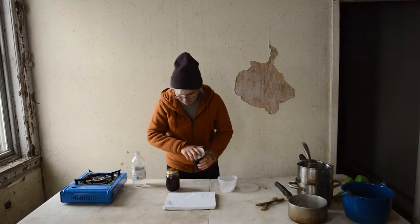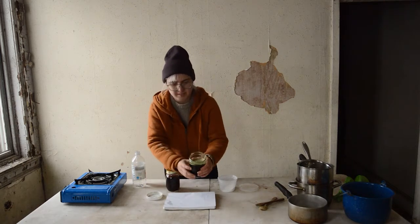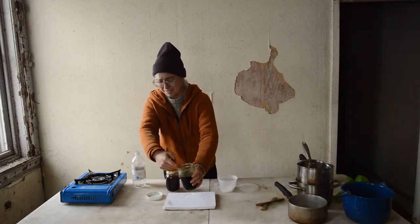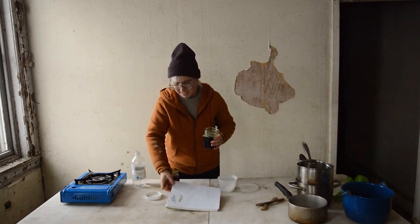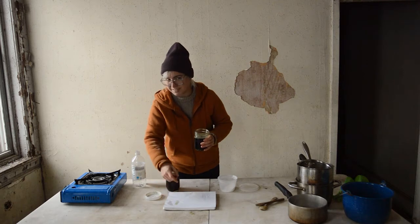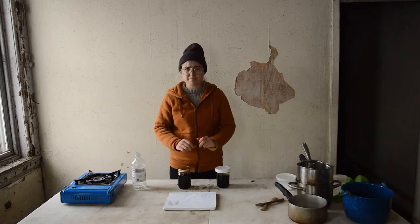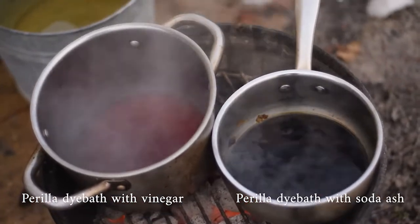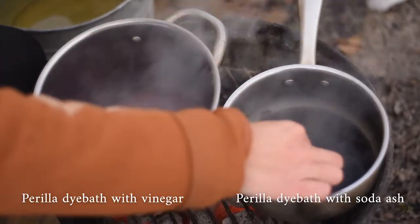You can see it on the hands — that's like a very citron olive color. I love it. I'm going to see how these look on fabric — let's go for it. Here we have the vinegar batch on the left and the soda ash batch on the right. I'm testing the colors with some strips of silk.